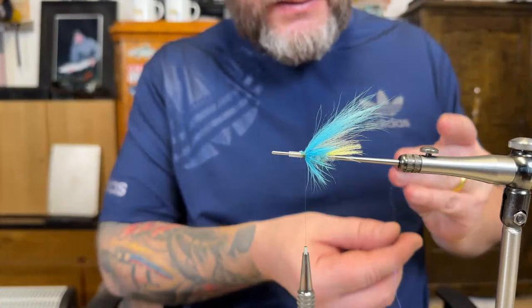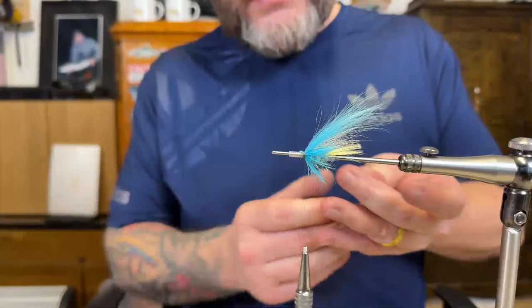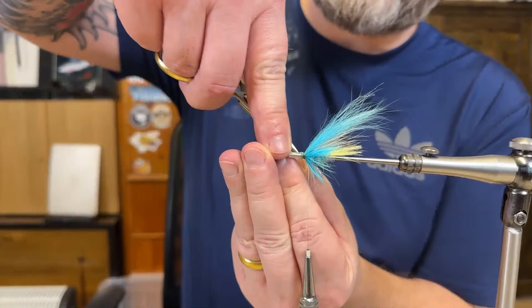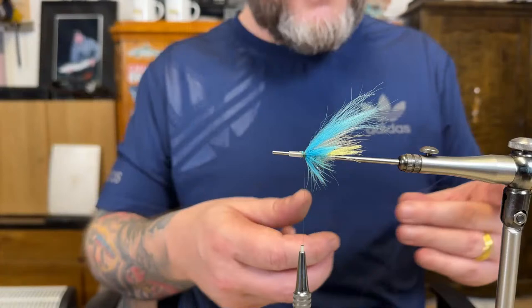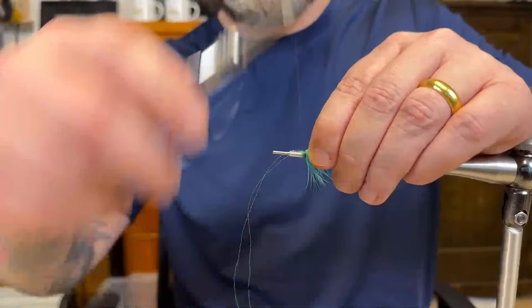Some more tinsel — well, I should call it flash, it's not tinsel. There we go. Let me finish this one off quick so we can change pattern.